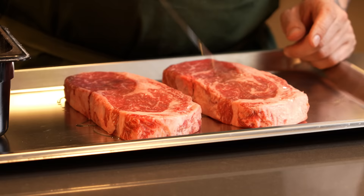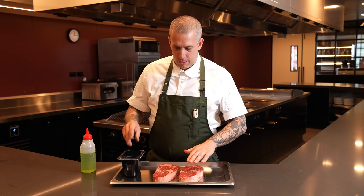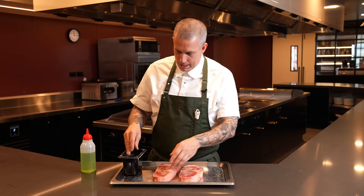For grilling, unlike pan searing, we're going to oil our steak first. Get a decent amount of oil on the outside, rub it over, then season with salt. Make sure you've got a clean hand for your salt and a dirty hand for your steak. Season generously on one side — most of it will come off when you hit the grill anyway, so don't be afraid to put it on there.